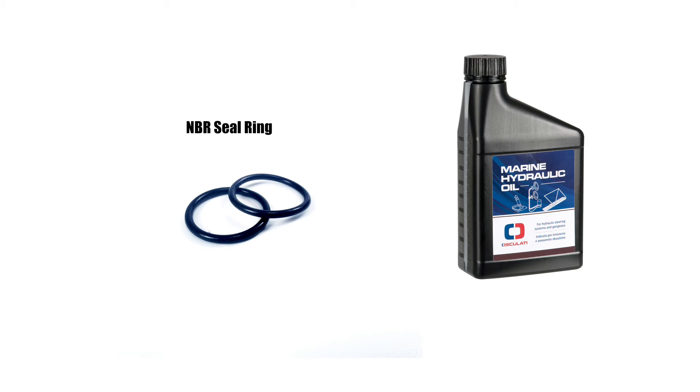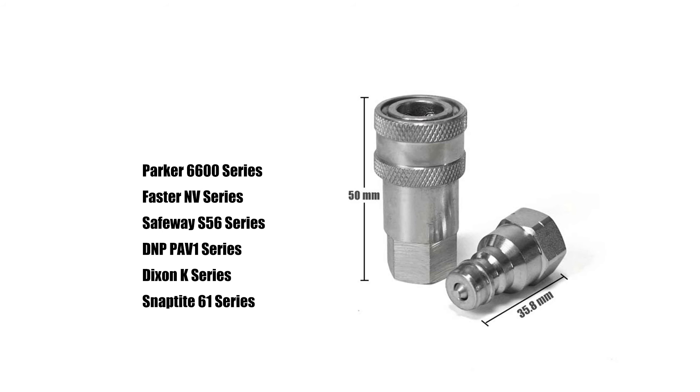This quick coupling with NBR seal is commonly used for hydraulic oil media with temperature not exceeding 100°C. This quick coupling can be interchanged half to half with any other manufacturer's quick coupling that meets this standard.